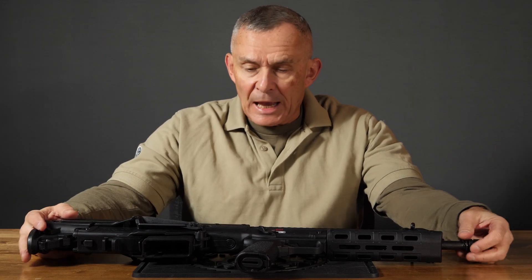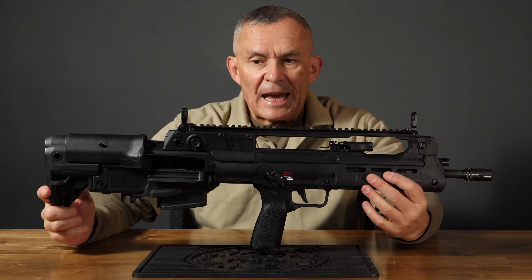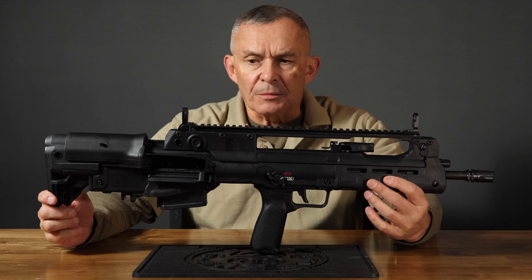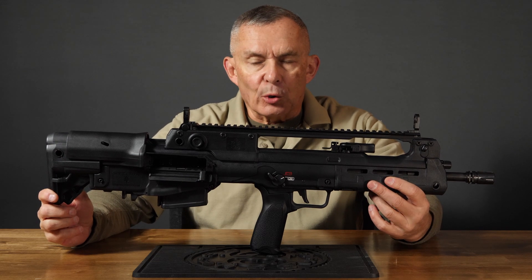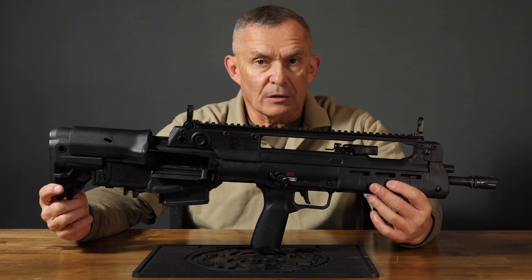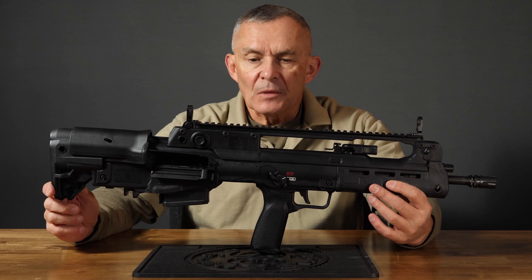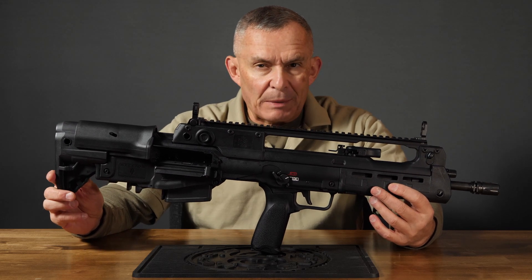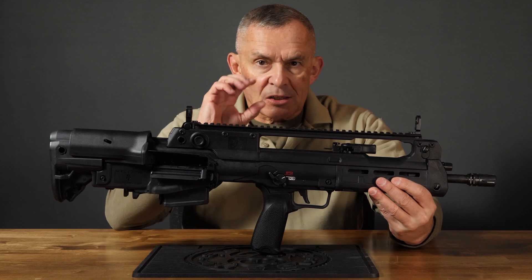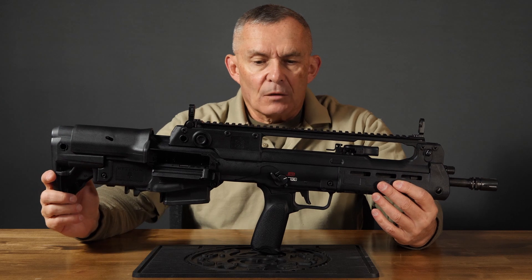What we have here today is the very first one we've seen: the new Springfield Hellion. The Hellion is a bullpup rifle based upon the Croatian VHS, which has been in use by the Croatian military. They've got a couple of upgrades. It's been Americanized a little bit — some changes make it nicer for American users.